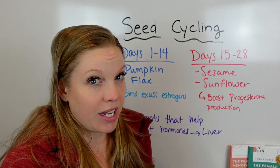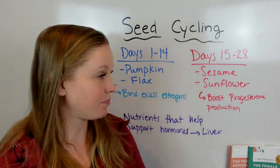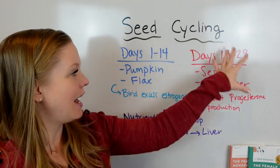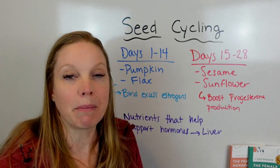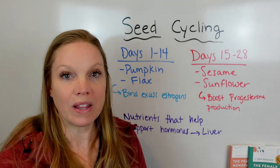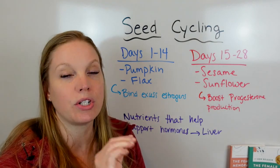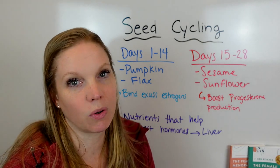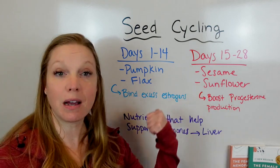The hardest thing about seed cycling is remembering to do it consistently. Doing two weeks of pumpkin and flax — which I color blue for cooling foods — and then sesame and sunflower — red for warming foods that match with progesterone — it's literally just remembering to do it on a routine. I was chatting with someone today who was really consistent all year and noticed her next period had much less bloat, no cramps leading up to it, just mild cramps during, and it was much lighter. Then she traveled for work, forgot her seeds, and got out of the habit.